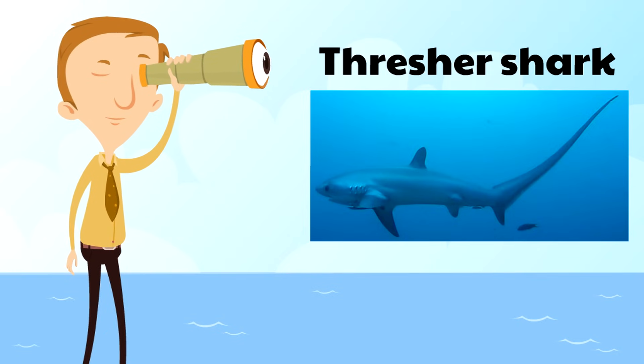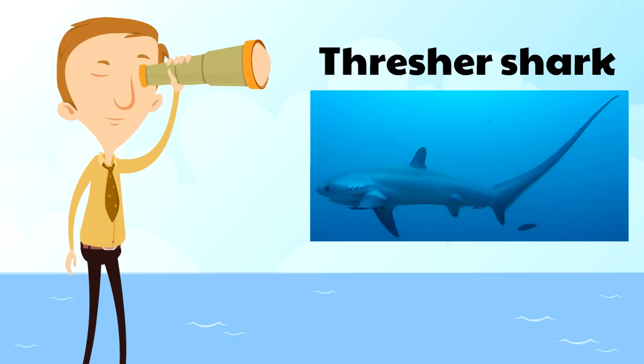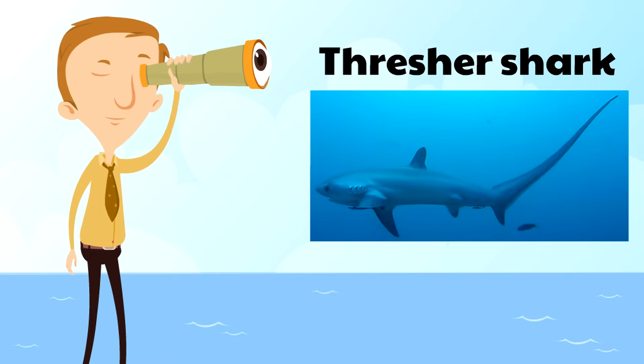Finally, there's the thresher shark. The thresher shark is a very strong shark known for its very long tail, and that tail can be huge. In fact, the tail of a thresher shark can weigh as many as 300 pounds or more!